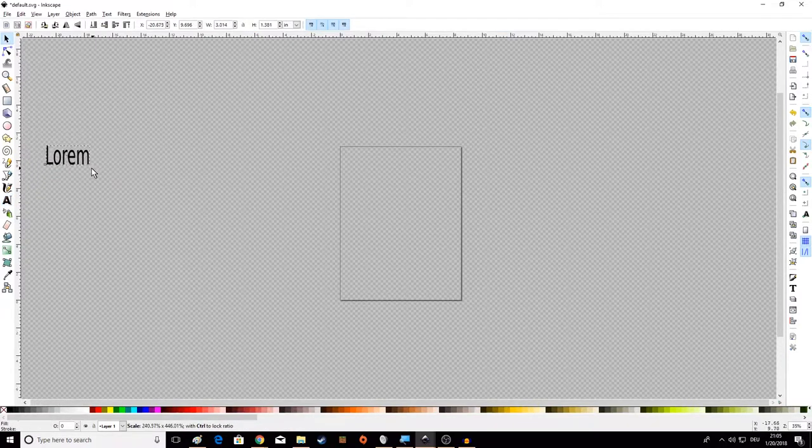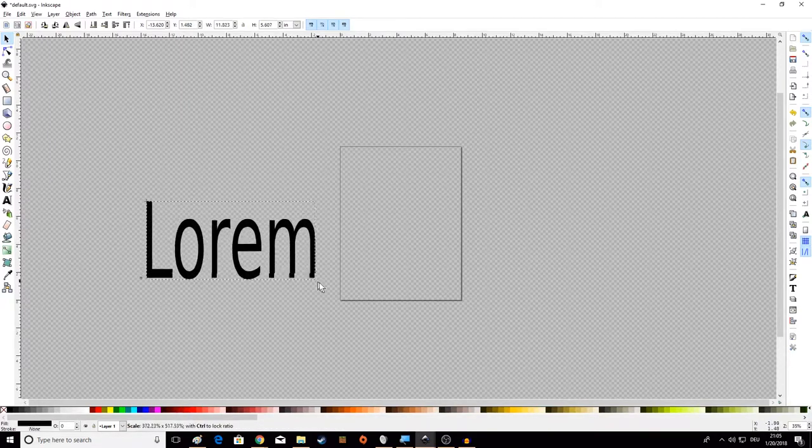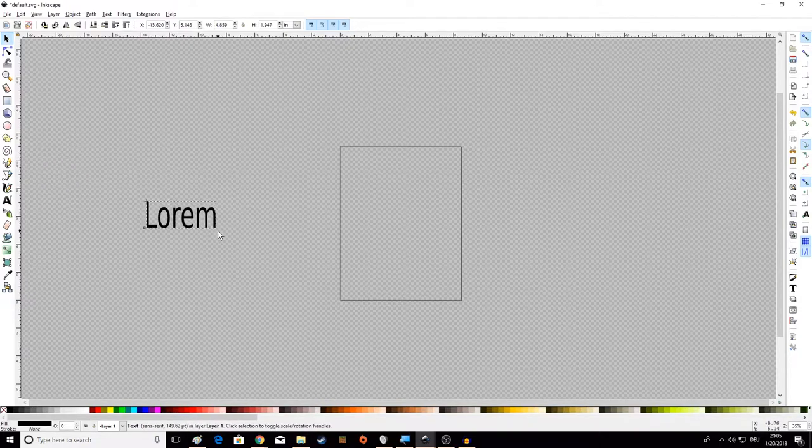So I'm typing 'Lorem.' Then you can click back onto the pointer tool up here, or press F1 to do the same thing, and then you can move it around. You can stretch it — make it bigger, smaller, upside down, backwards, whatever. If you drag the corner, both the height and the width stretch. If you drag the sides, it only stretches the width. If you do the top, it only stretches the height.